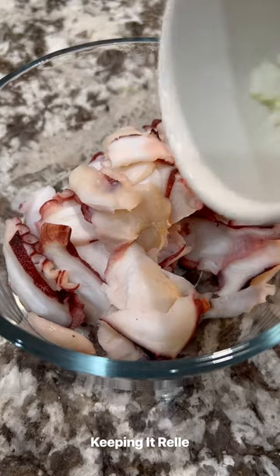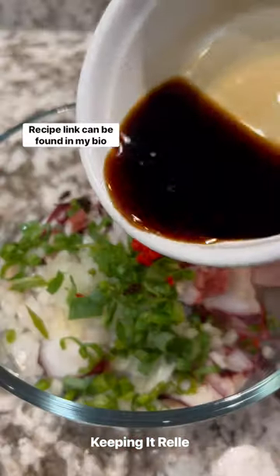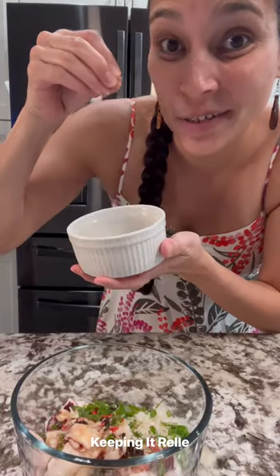Of course you can't have taco poke without some taco. Sweet Maui onions, green onions, chili pepper for some heat, some ugo or limu, shoyu, Hawaiian salt, just a touch of sesame oil and a little bit of dashi.